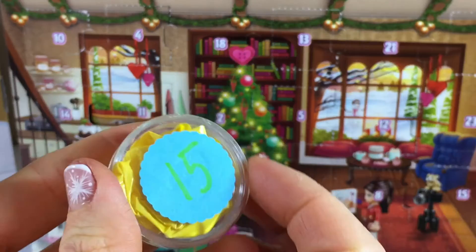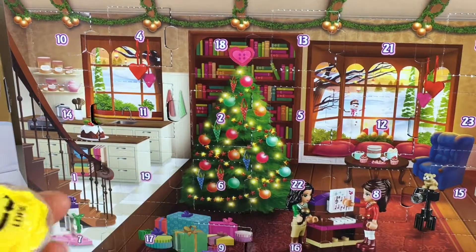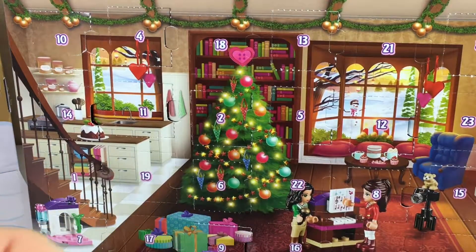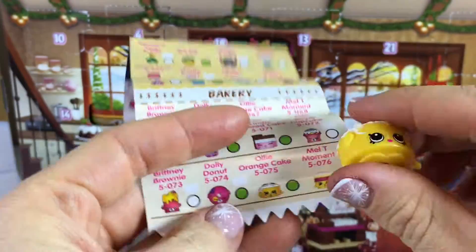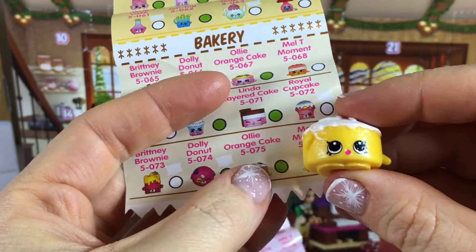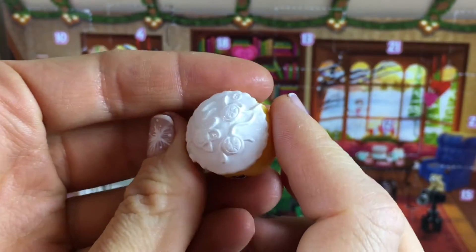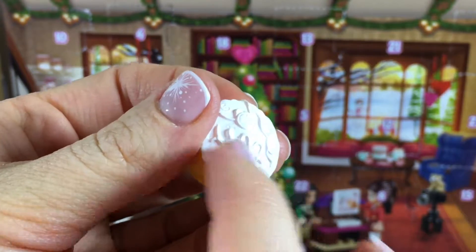Day 15! She's from the bakery section — Ollie Orange Cake, Season 5. Oh look at the top, that's so beautiful! I love the orange details here.